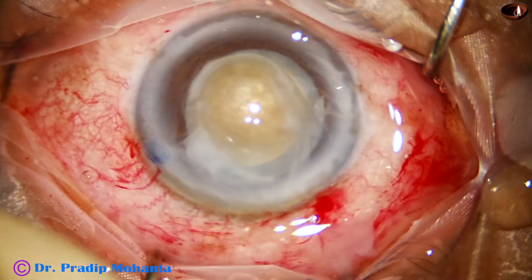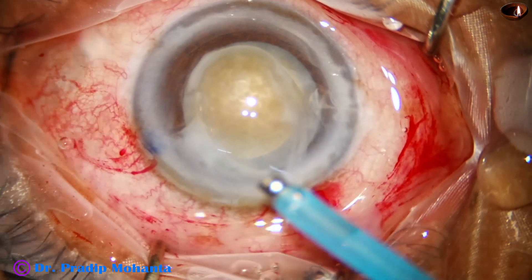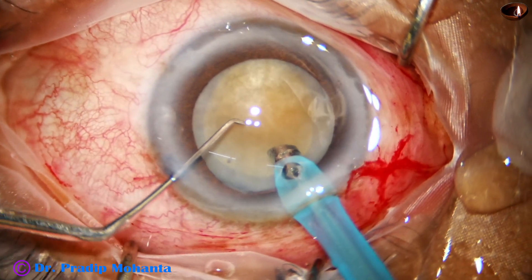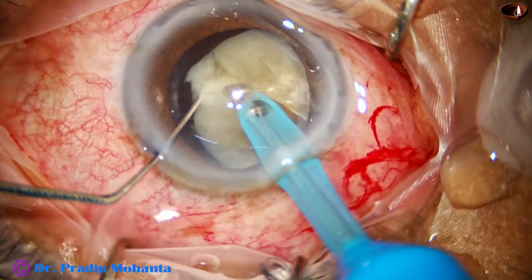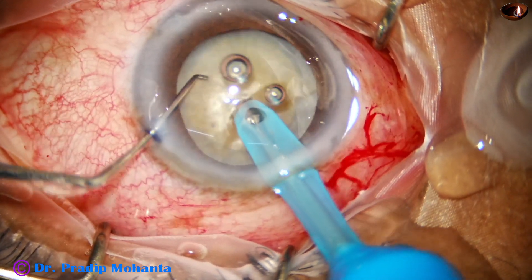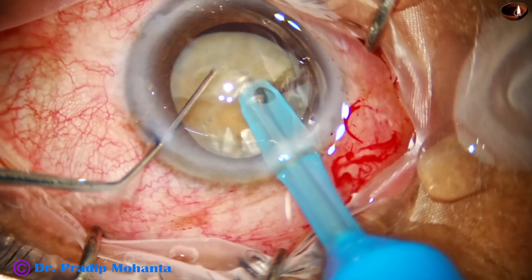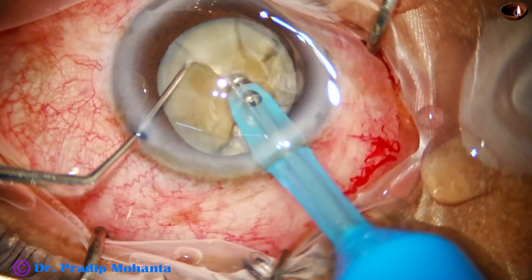More viscoelastic is injected and the phaco handpiece is taken. Ultrasonic energy is set to 80% in continuous mode, flow rate 40, vacuum 400. A combo chop technique will be used — with components of both vertical chop and horizontal chop to achieve nice cracks.